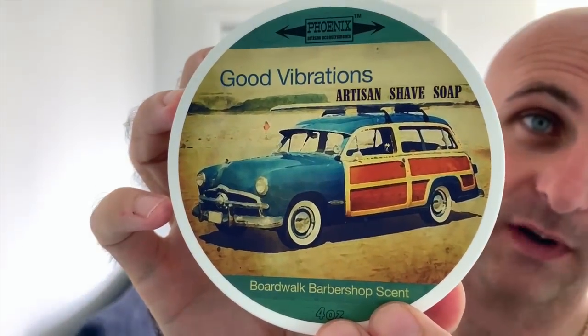Hi everyone, welcome back to another Cut Above with Chris. I'm going for a beautiful Phoenix Artisan Cut Trimming Shave today. I'm going to be using pretty much my favourite scent that's come out of the whole product range. I've not used a lot of it but this is my favourite by far. In fact it's one of the best scents in the den — I really enjoy it. It is Good Vibrations and it's basically a boardwalk barbershop scent.